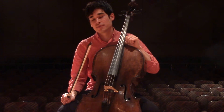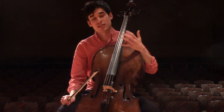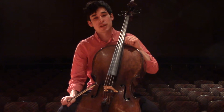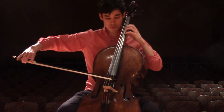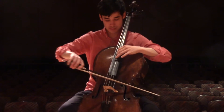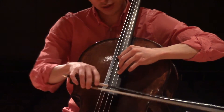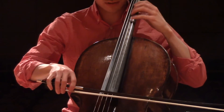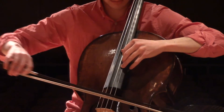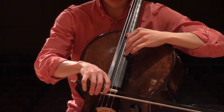I thought it would be cool to demonstrate a couple of passages and show you exactly how I would practice them myself. The first is at measure 93, where you have those arpeggios. You want to be careful and ensure that you've set the bow at the tip with a very clean attack, and then you want to slide here so that you're learning the distances between each octave. Set the bow, and then slide.